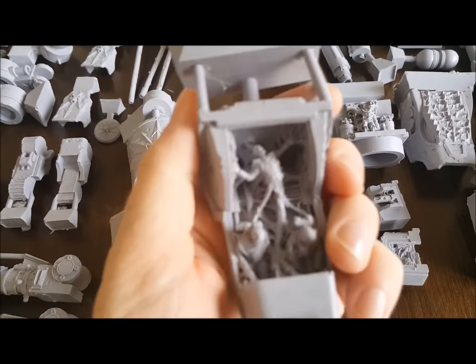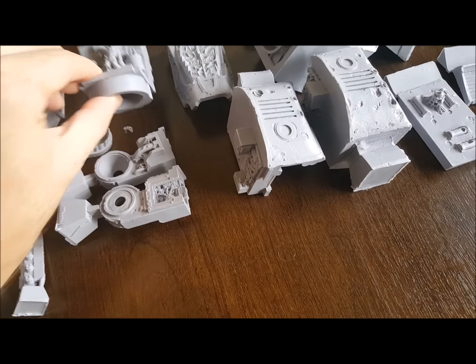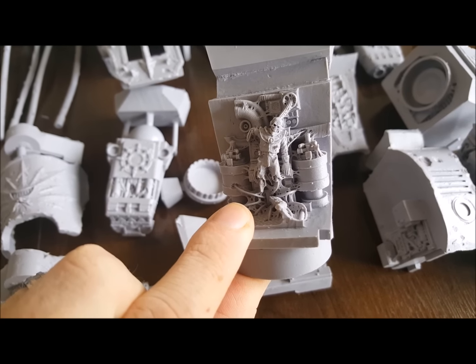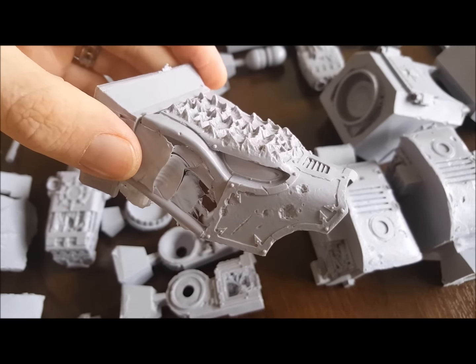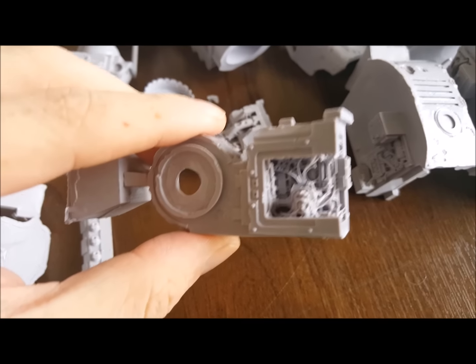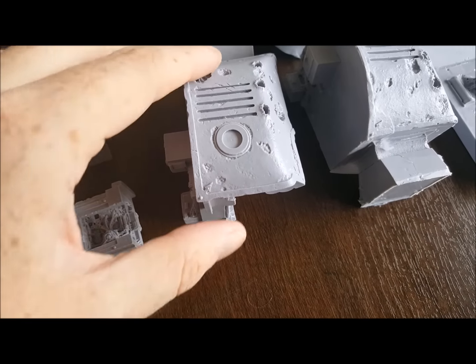We've got the inner cockpit — the detail in there is absolutely fantastic. The Imperial one is nice, but the Chaos one is just so much nicer. There's a princeps — or actually a servitor, I think — sat inside there. And then we've got the actual head carapace, which I just think is so fantastic. It really does have that wolf-hunt look.